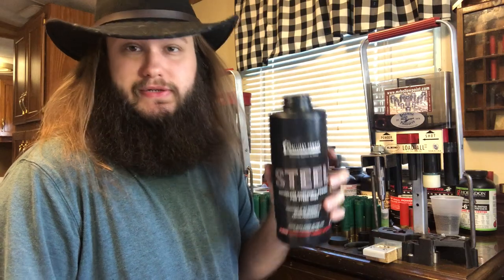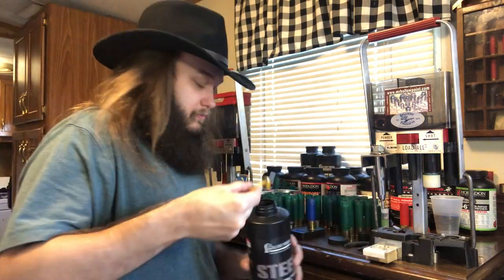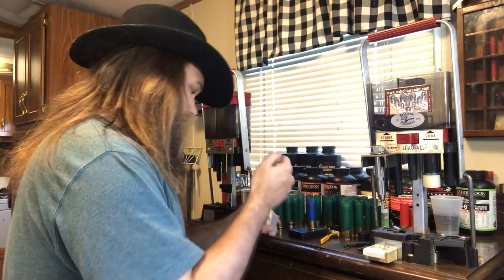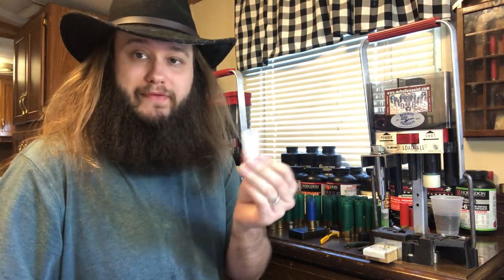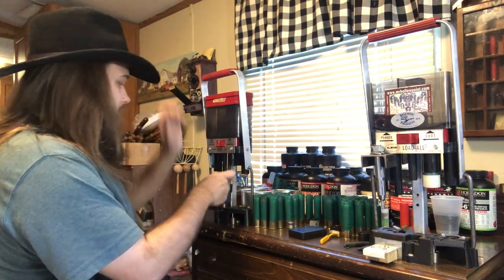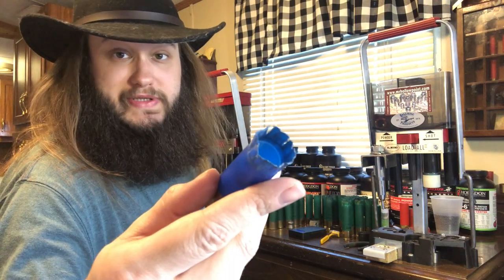37 grains of Alliant Steel. I know Alliant Steel is really hard to find right now, but it really is the best option for loading steel shot. Another 2 and 3-quarter inch TPS wad — going to slit it again using Gary's wad slitter, just like that: 4-petal, half-cut. Bring it over to this press so we can insert the wad. Beautiful — right where it needs to be.